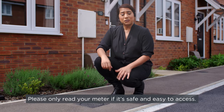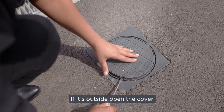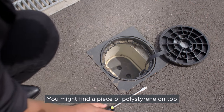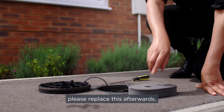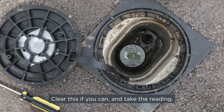Please only read your meter if it's safe and easy to access. If it's outside, open the cover using a flathead screwdriver if needed. You might find a piece of polystyrene on top to protect it from frost — please replace this afterwards. If there's dirt or water around your meter, don't worry; clear this if you can and take the reading.